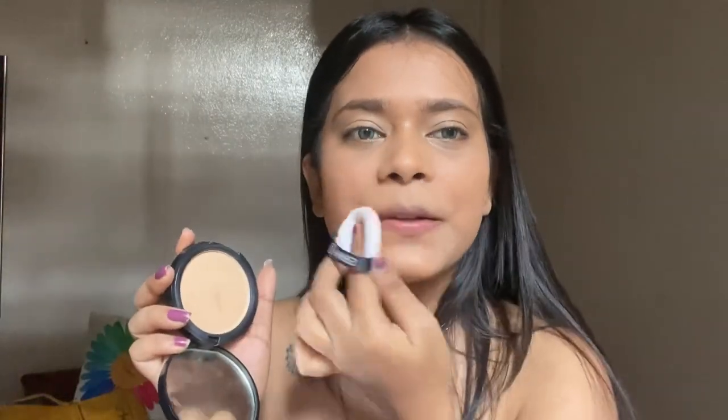If you have dry skin then you can skip this part, but if you have normal, combination, or oily skin like me, what I'm going to do is take this compact and place it where I have applied concealer. You guys can see the coverage here — this works really beautifully on your skin and this is from Faces Canada, this is my recent purchase and I ended up loving it so much.